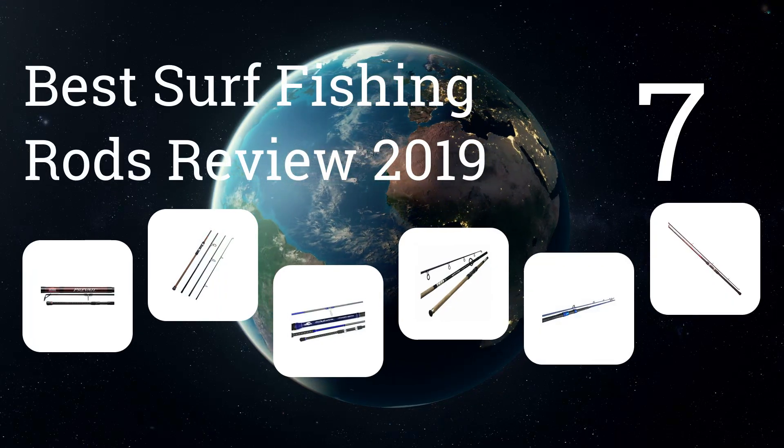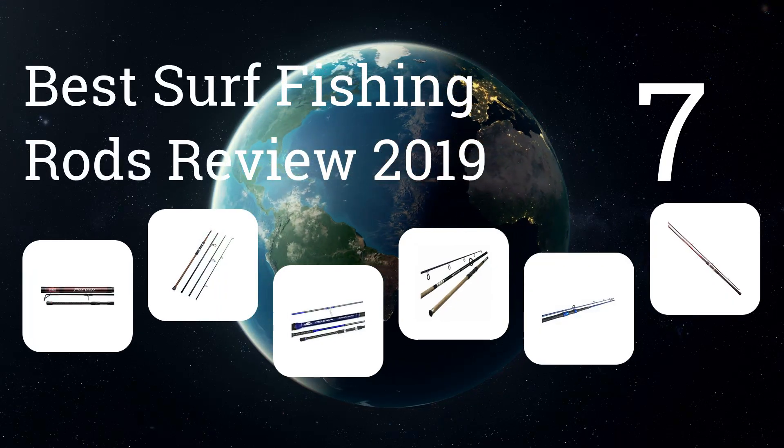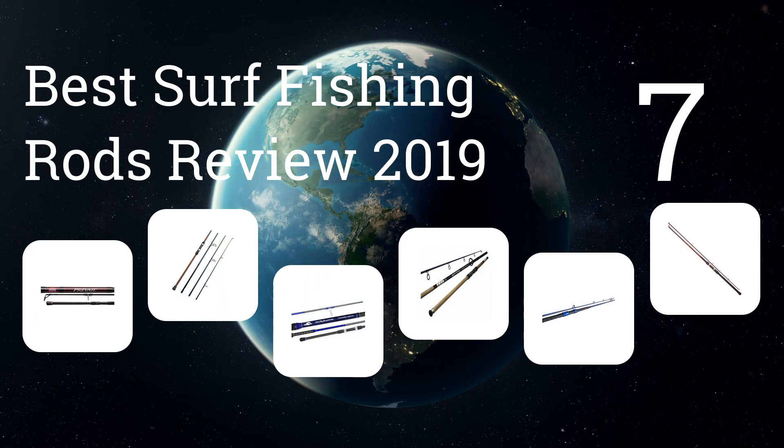We present the seven best surf fishing rods review 2019. Let's get started with the list.